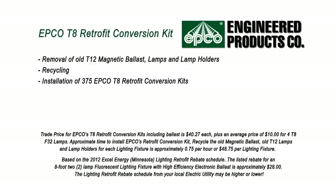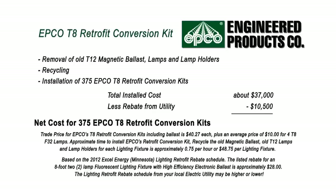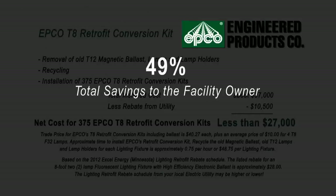However, converting the T12 lighting fixtures to T8 fixtures using Engineered Products Company's T8 Retrofit Conversion Kits would only cost about $37,000. When the facility owner takes advantage of the available rebates from their local utility, the total net cost would be less than $27,000 — that's a 49% savings.